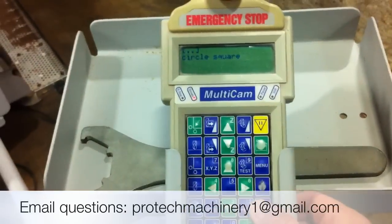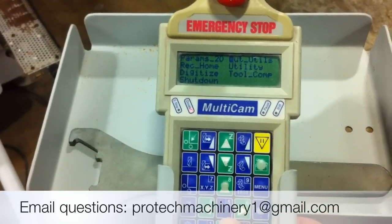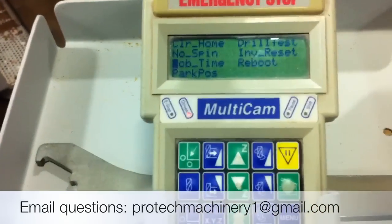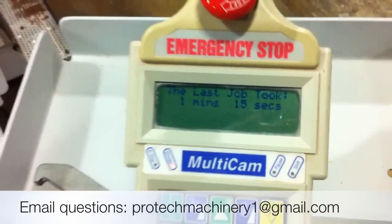In fact, I can even go into the menu on the Multicam keypad, then go to Utilities, and then go down to Job Time — and it'll tell me exactly how long the last job took: one minute and 15 seconds.